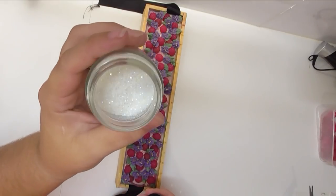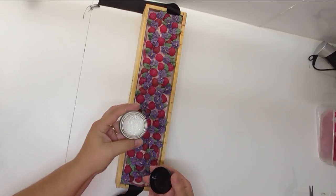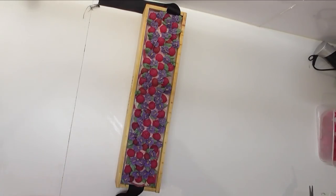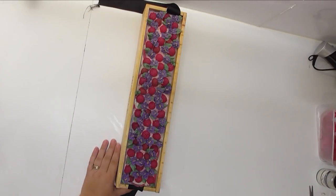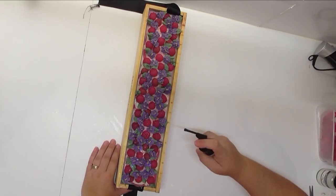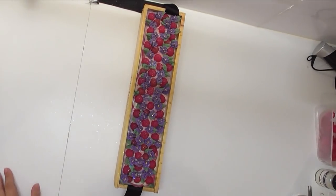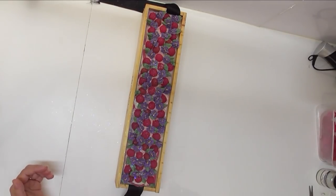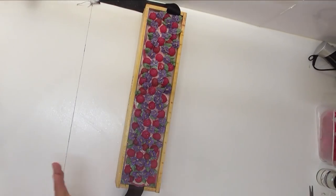To finish this soap off I have this holographic eco glitter from Aussie Soap Supplies — it's beautiful, so shimmery and icy-looking with little specks of apricot and blue. I've put some into the Nurture Soap glitter spray pump and I'm just going to spray the top with some eco glitter. Then I'm going to spray it with some 70% rubbing alcohol just to hold all that glitter in and hopefully hold back any soda ash that may form in those gaps.